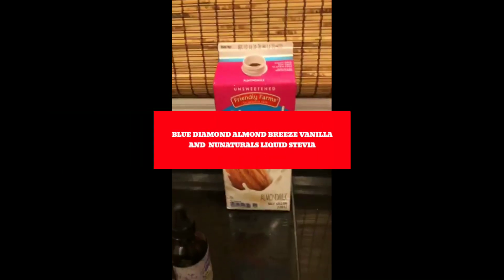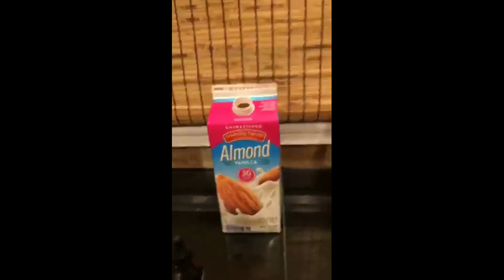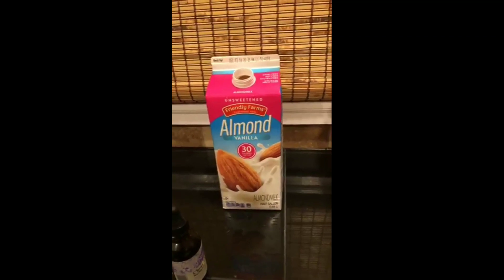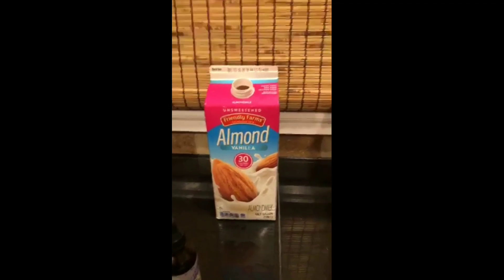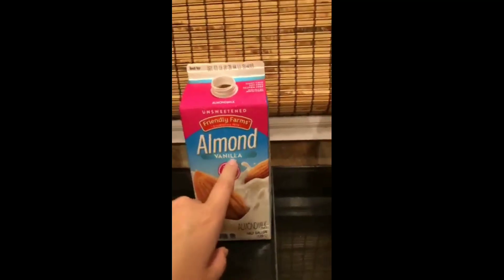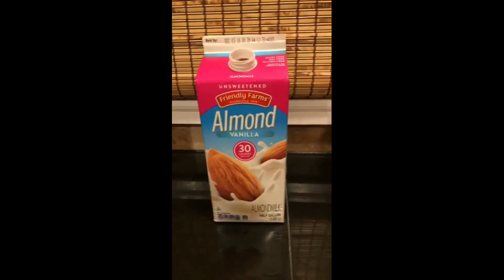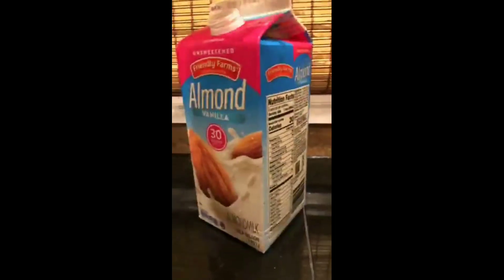I just wanted to do one more quick live video about something that was really helpful to me. Back in April somebody mentioned almond milk, and I had never tried it. I heard it was gross and it's unsweetened, so I tried it and I didn't like it. Then I found vanilla, and I thought maybe vanilla is better unsweetened — and it is a little better, but I couldn't just drink it like regular milk.